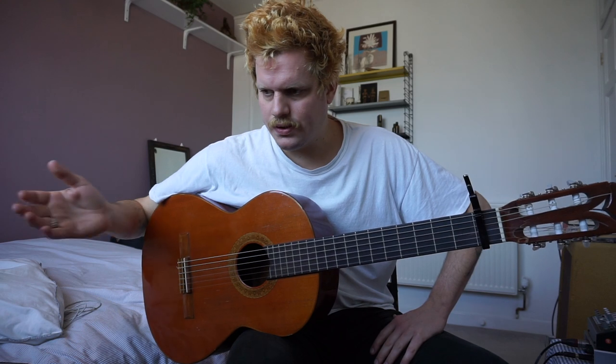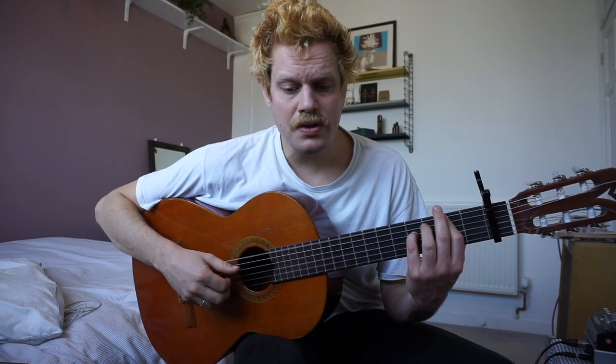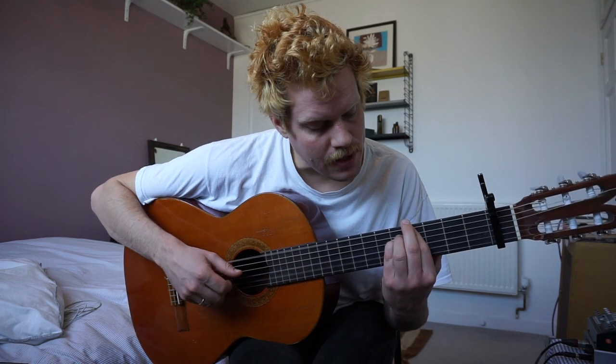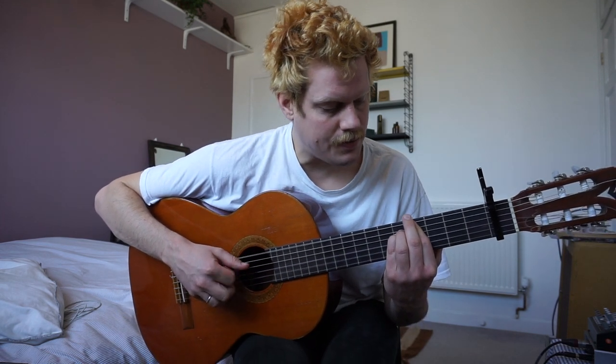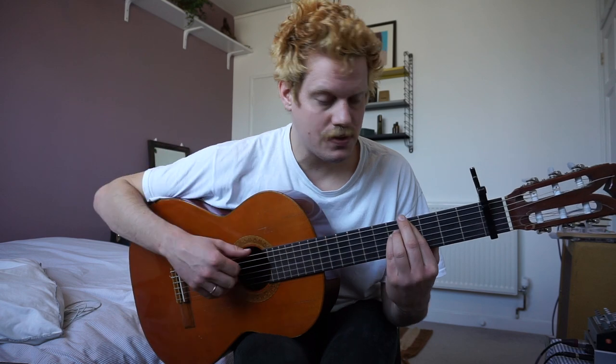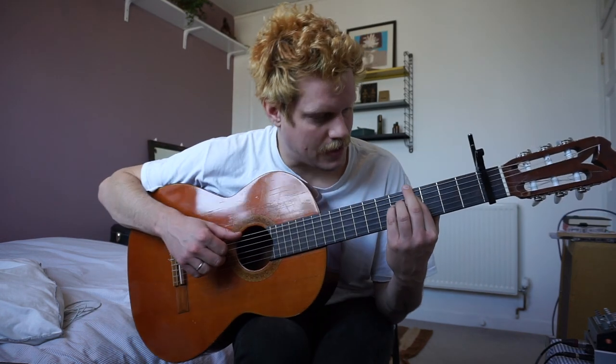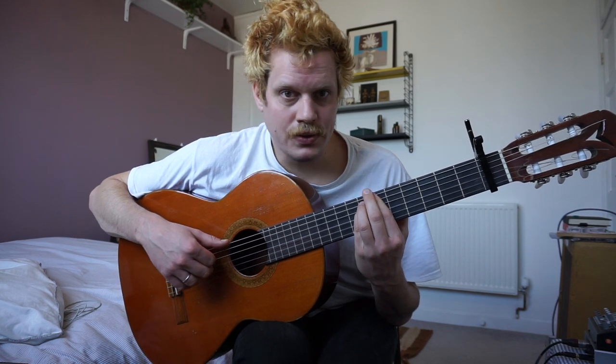Going into the post-chorus bit. 'You were all that's left from the greatest thing.' So that's the first chord — we know that one already by now, hopefully. Then we go up one whole note, which is the sixth fret.